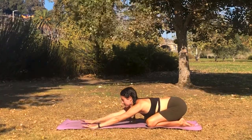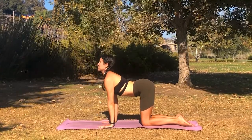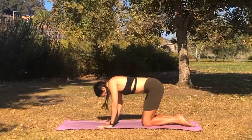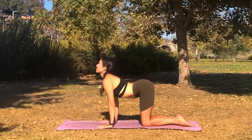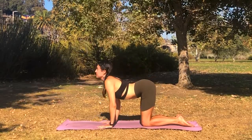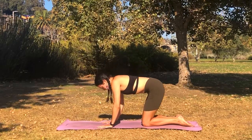Crawl your hands back into center and we'll come up onto hands and knees. As you inhale, you'll arch your back, and as you exhale, you'll round your back. Taking some cat-cows, really feel into the movement and let your breath carry you between the poses here. Inhaling, arching the spine, looking up, and exhaling, pulling the belly button back towards the spine.